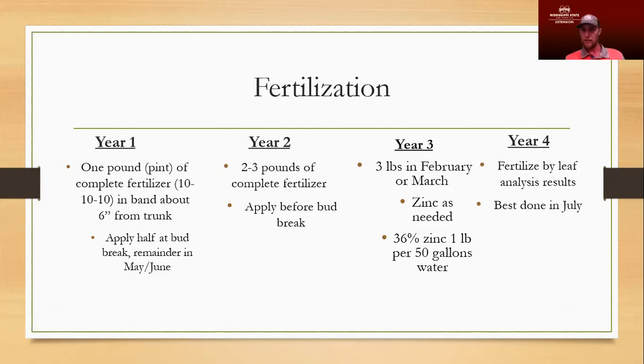Someone asked whether using glyphosate for weed control under a tree is recommended — definitely yes, it's a great tool to use. It's safe as long as you make sure you don't get it on any parts of the tree — the trunk or the leaves. Apply it according to the label. Leaf analysis is offered through the Extension Service, I think it's $12 or $15.